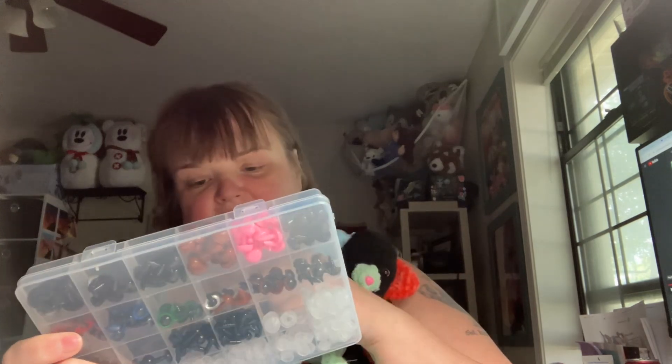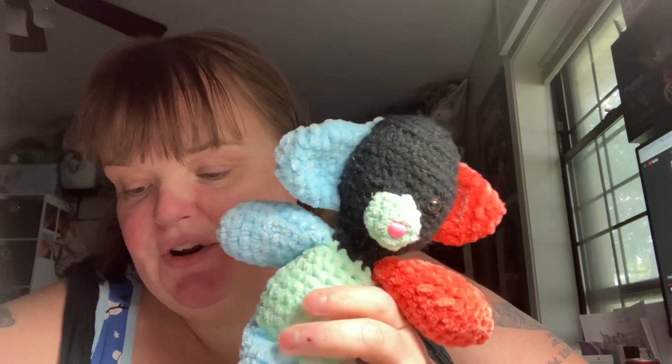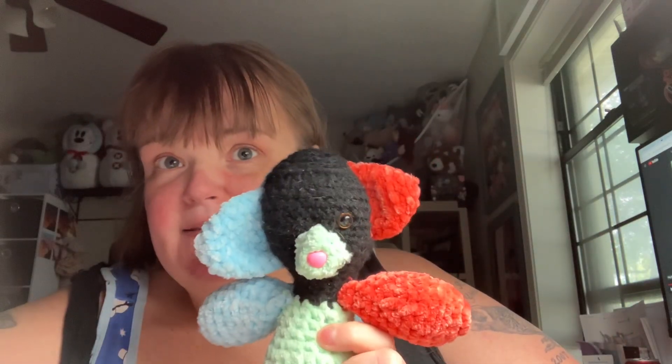So I did do an unboxing of this. I believe I did a review on it. But this is a PSA to let you know: if you do go with this kit, you need to be very, very, very careful with dogs and little ones.